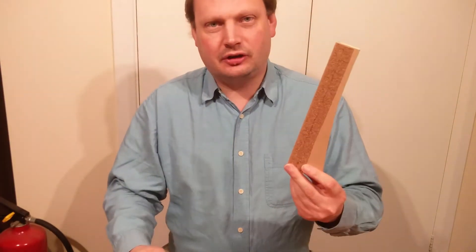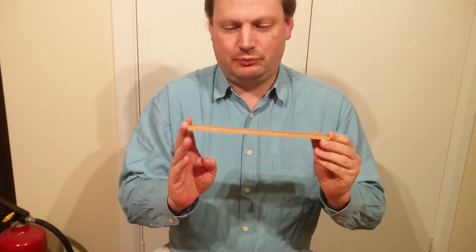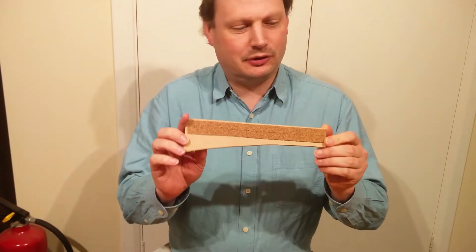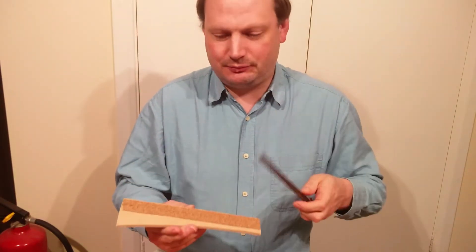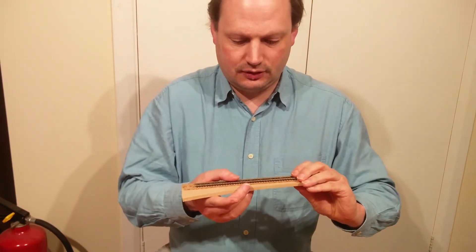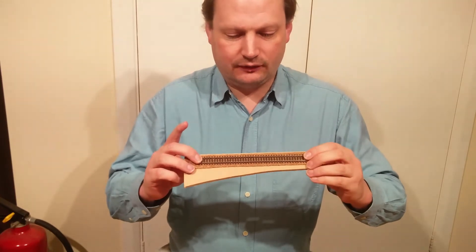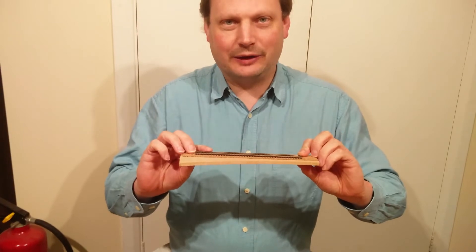I've decided I need a bit of test track to try out different ways of fitting these infrared sensors. I've got a short length of scrap MDF, put a piece of cork on it — that's the way I lay my track — and a scrap piece of track. I'll pop that on there, copy it down, and then I've got something to start making holes in.